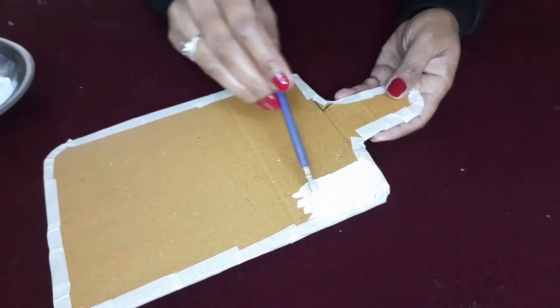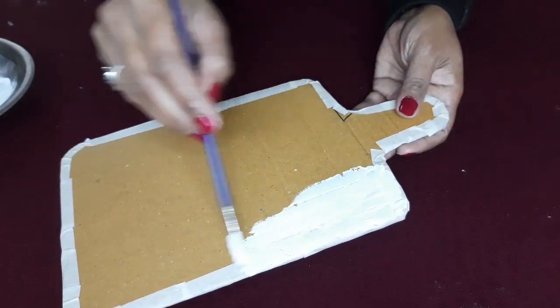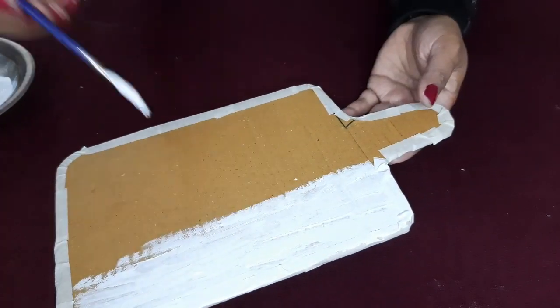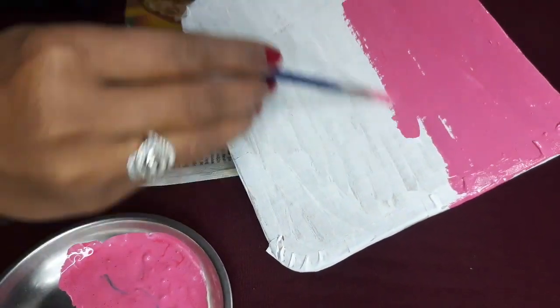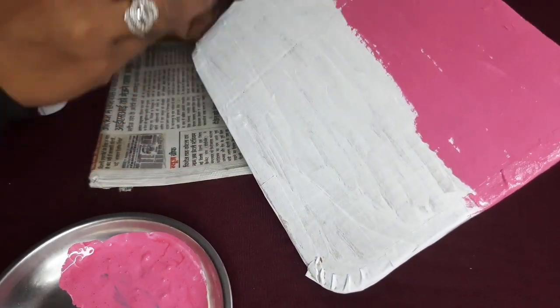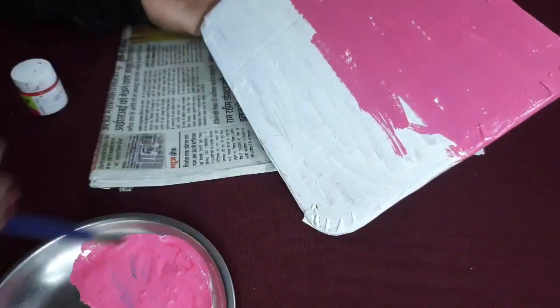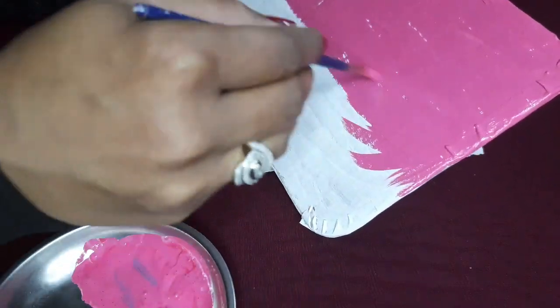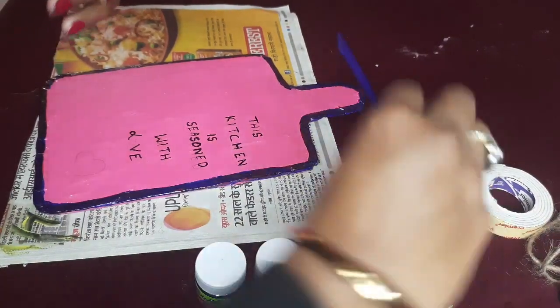Now let's first coat the white color. After white, let's do the second coat — I am using the pink color. This is the pink color I am using.